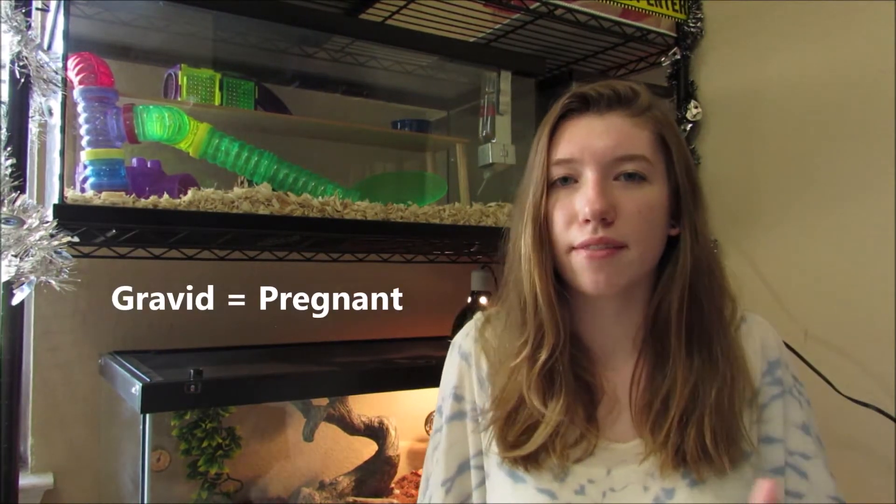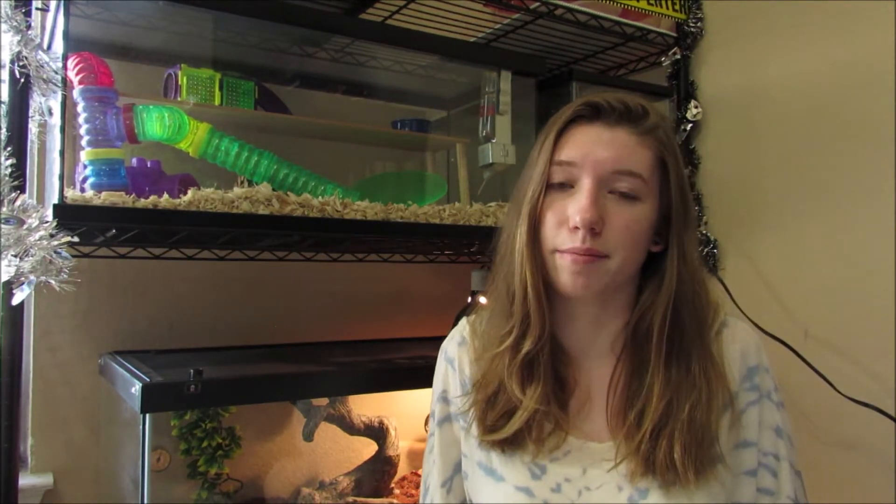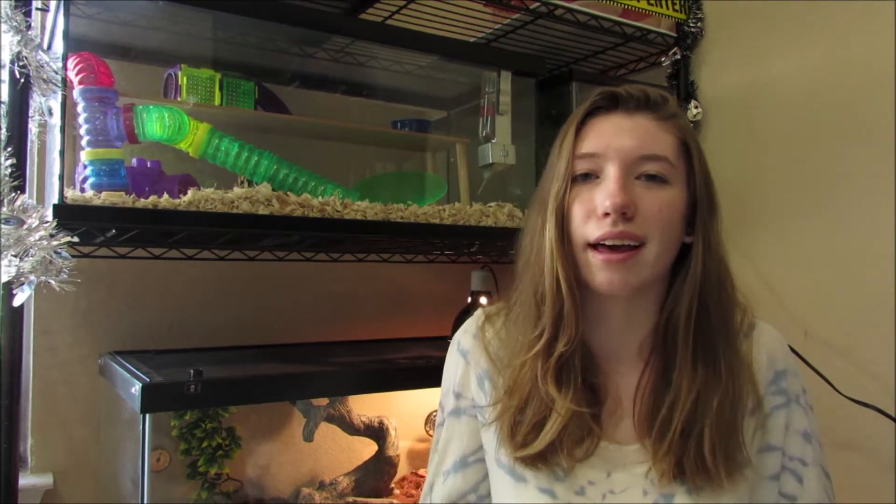For starters, is my scorpion pregnant? Well, that can be hard to tell. First off, do you know if it's a male or a female? That can be the first step. Scorpions are known to be gravid anywhere from 7 to 10 months, and in some cases even up to a year or more. They wait until they feel like the environment is ideal to have babies. Gravid scorpions really don't look much different than normal scorpions except they're a little chubby, but it's hard to tell unless you're very experienced with scorpions.